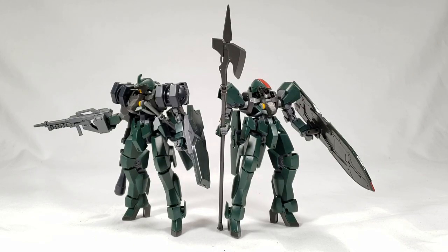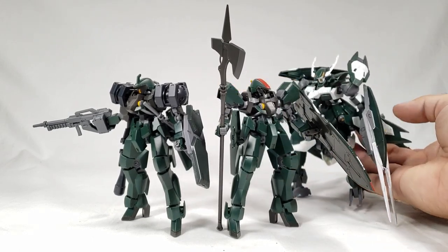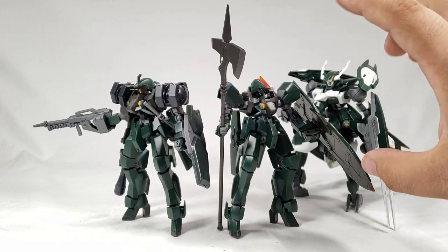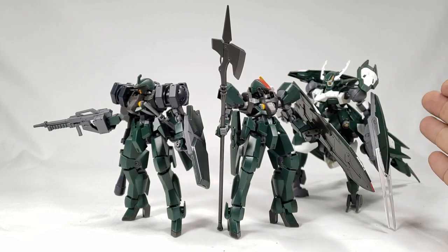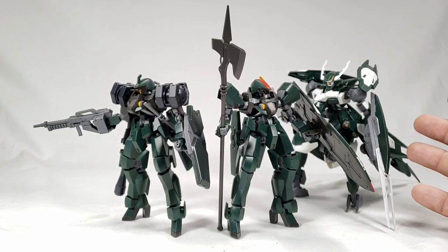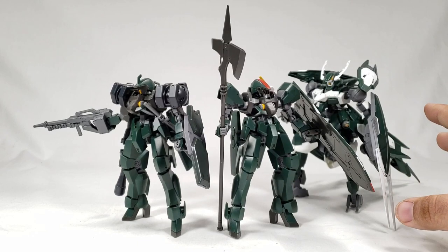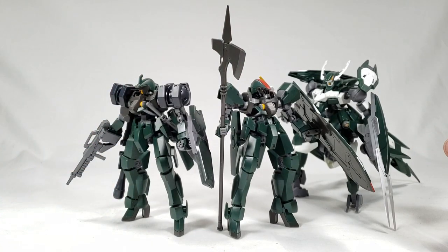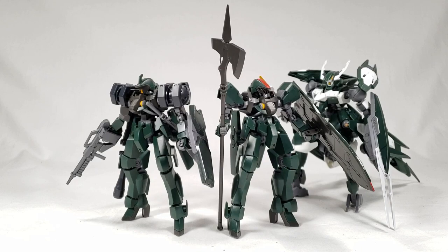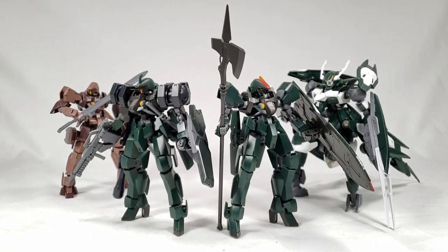Now for some comparisons — let's bring in the big mama, the Reginlaze Julia. Way taller than the Graze, of course. They are the same color green — someone tried to make that point in the comments, and yes, these are the same green as her and as the regular Reginlaze. So that's the Arianrhod fleet color. Let me also bring in more Grazes since we're looking at all the P-Bandai stuff that's come out recently — so there's a ground-type Graze.